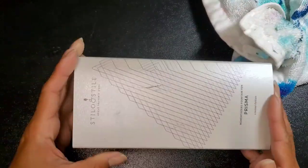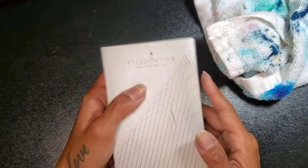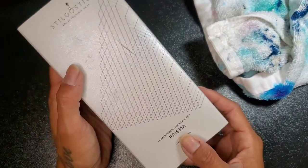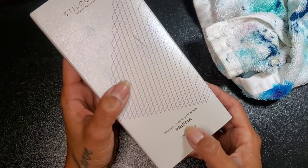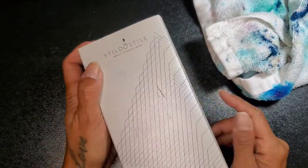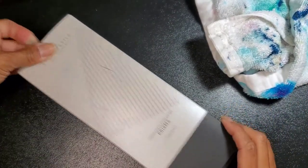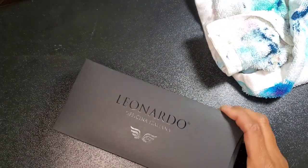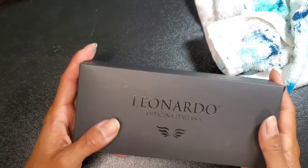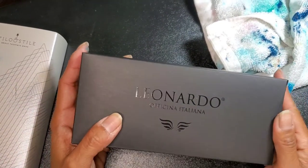I'm going to do an unboxing of a pen I've been waiting for. It is the Memento Zero Fountain Pen Prisma for Stilo in Steel. This is a pen store in Italy. I actually saw this on Gourmet Pens, and once I saw it, I just had to have it.